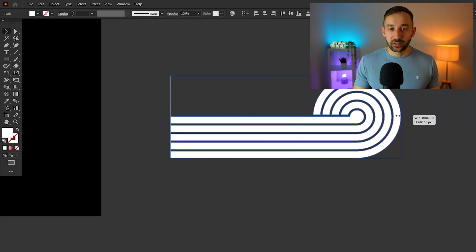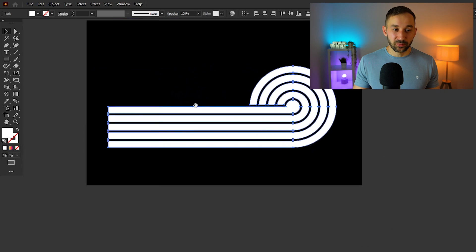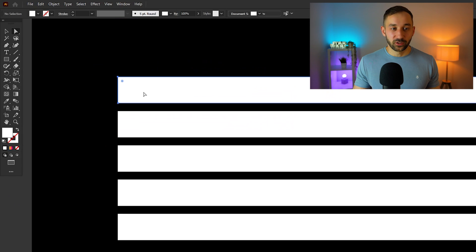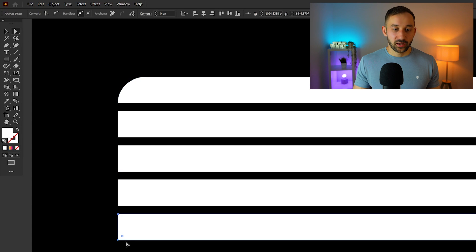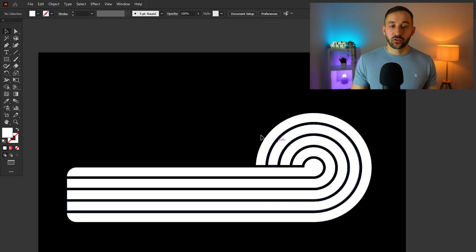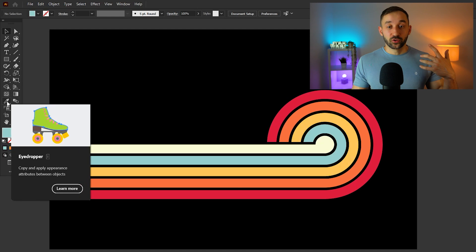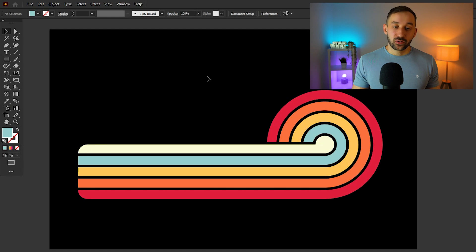It's a bit harder to get the initial shape, but once you've created it you can reuse it many times. You can also round out the edges, which can look quite nice. Go ahead and color it with a nice retro color scheme — a very popular one on Merch by Amazon. Take a screenshot and use the eyedropper tool to apply it to your design.